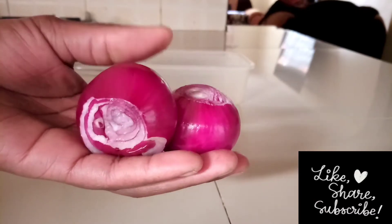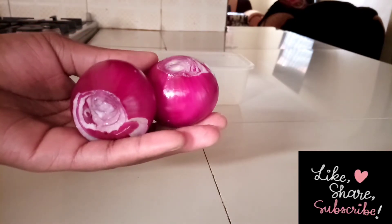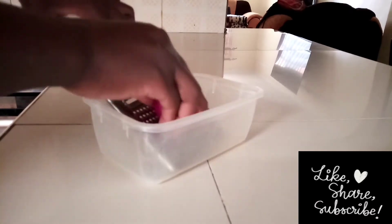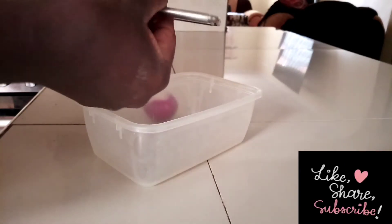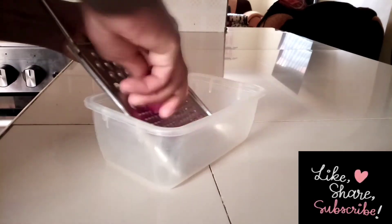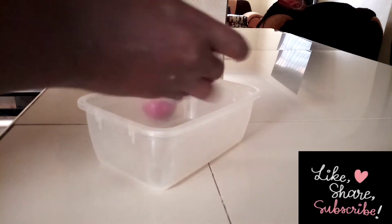Onion juice helps in promoting hair growth and in controlling hair breakage — my hair doesn't break as often as it used to. I've seen my hair increasing in length, and my hair is shiny with good elasticity. My hair is very clean, the scalp is great. If you have scalp issues like dandruff or an itching scalp, onion juice will really help you — it is just so amazing.